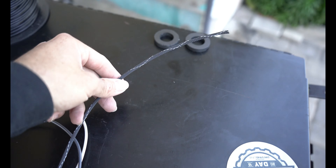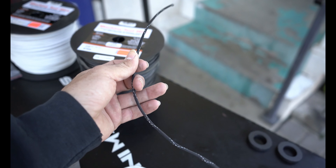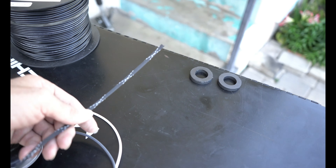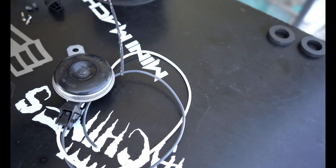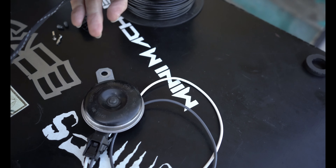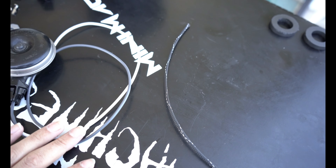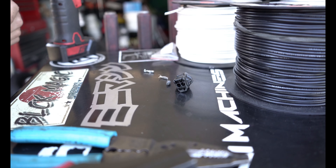I also use wire loom — the fire retardant wire loom. For this type of application I'll be using a quarter inch. That shouldn't be too hard. Let me proceed with getting this together.